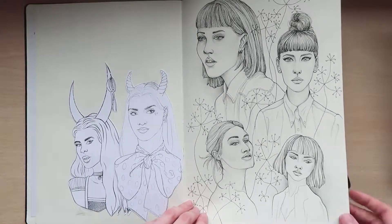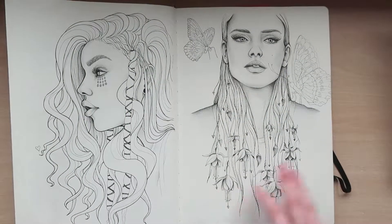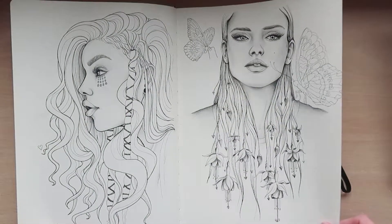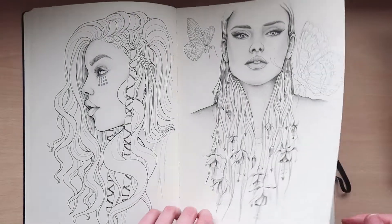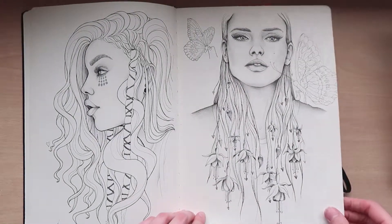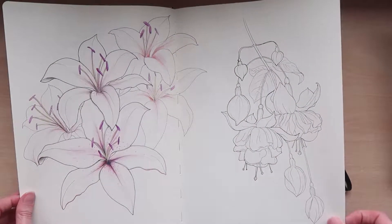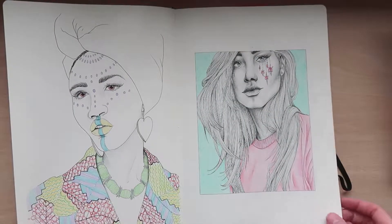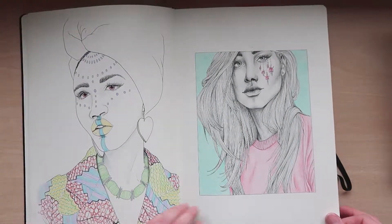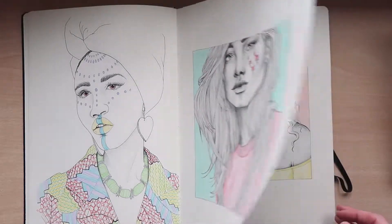When I started the sketchbook in 2016 I was really into ink and black colored pencil — it had a really cool effect, and it's probably one of my favorite drawings in this book actually. Pretty much all of these images I'm showing you now I've taken from reference photos from Pinterest.